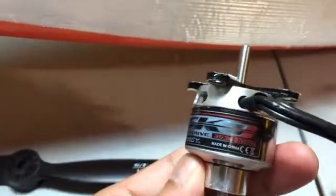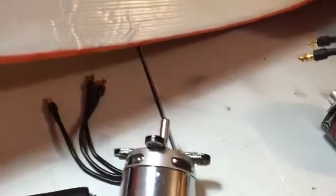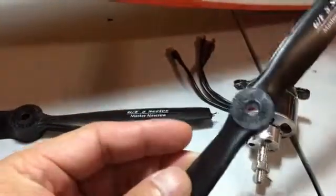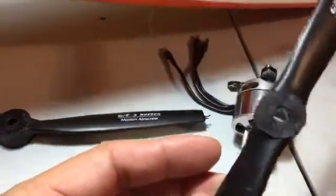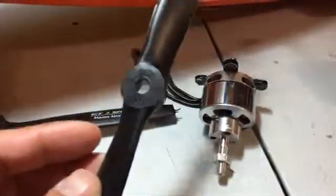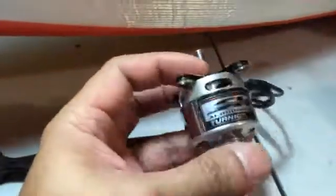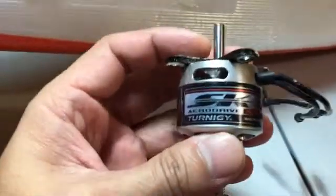I've also tried different motors here. I used a 30G aero drive 35-36 1050 and paired it with a 9 by 6 air screw. It was okay — I had the speed I needed, but it wasn't quite as efficient as I wanted it to be.